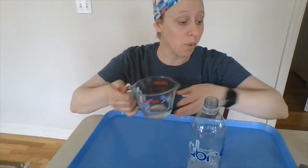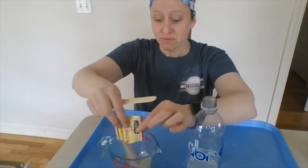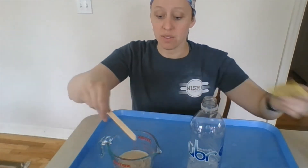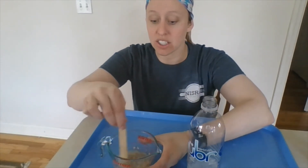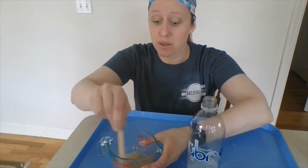I did add in my peroxide and it's just mixing with the soap a little bit. Next we're going to measure out four ounces of fairly warm water and we're going to empty our entire yeast packet into the water and stir it around until it is all dissolved.